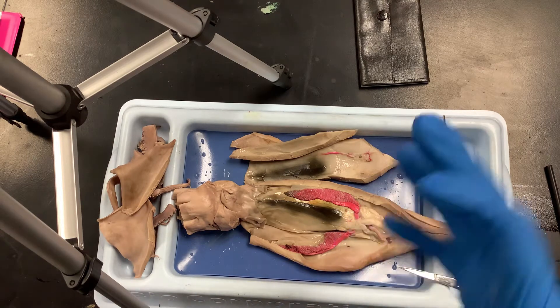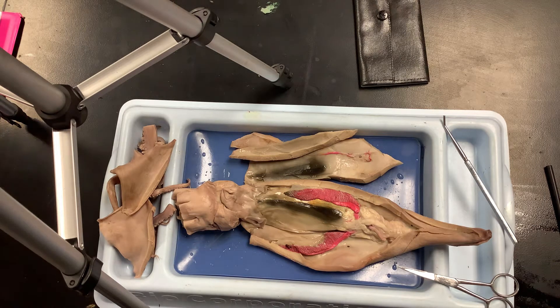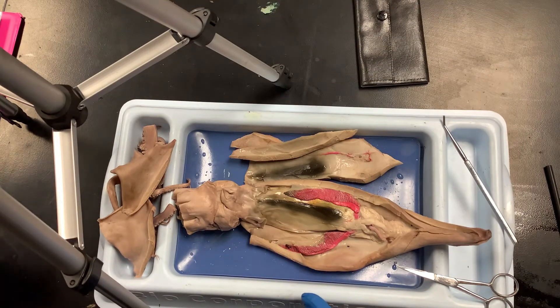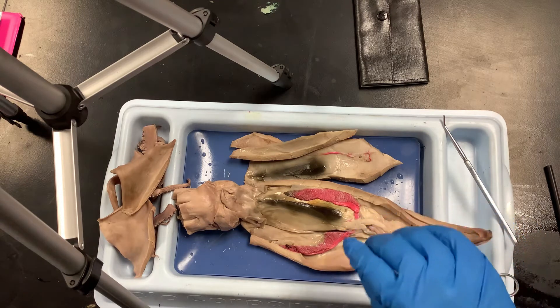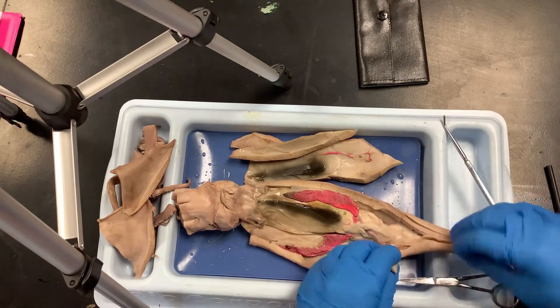While you're waiting for classmates to get to this point, look at your concise diagram — the inside portion of it. You can try to determine if you have a male or a female. The male has this structure here, and the female looks like this — sometimes we get lucky and find eggs. This is definitely a male. We very rarely get females, so I don't think anybody in this group has eggs.